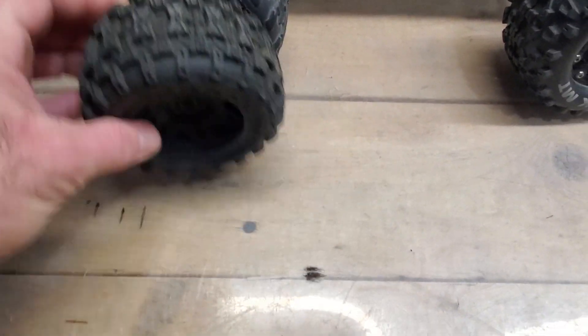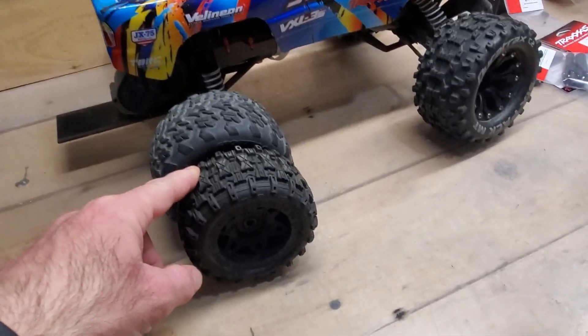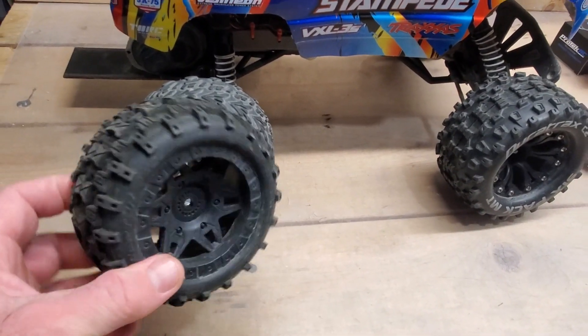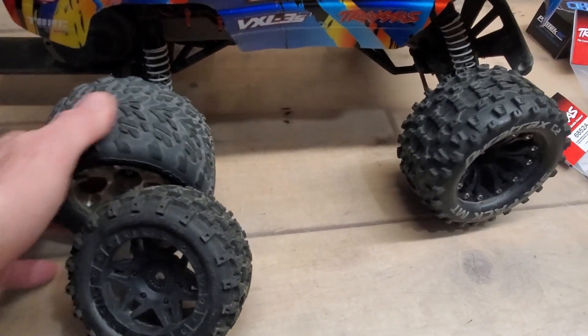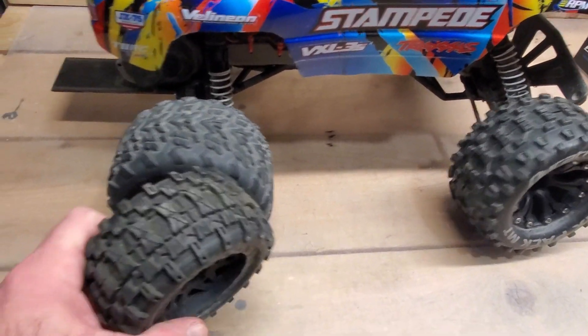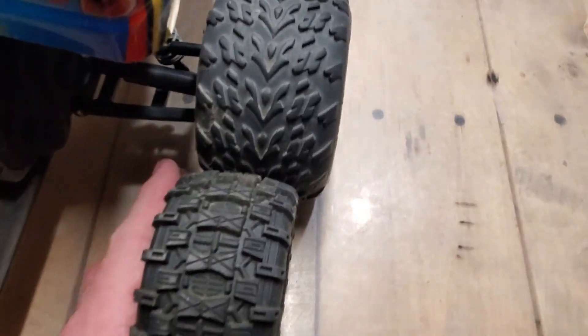I had just bought some different tires — belted tires — for the Stampede, thinking they'd be better. The problem is they're smaller than the stock ones. I drove this thing one or two times with these on and in tall grass it got stuck, whereas with the Talon tires this car rarely ever got stuck in grass or anything like that. So it was actually worse with the smaller tires.